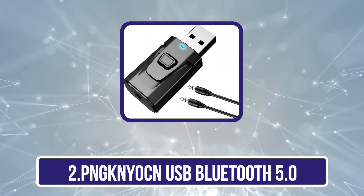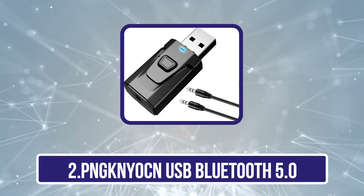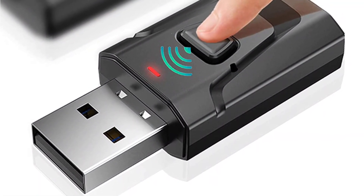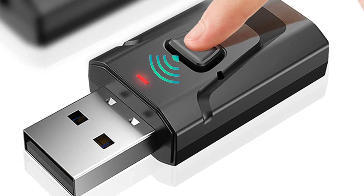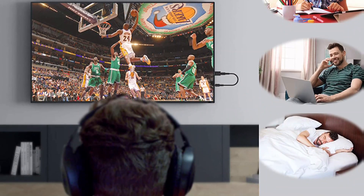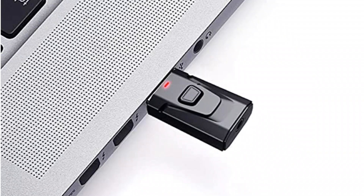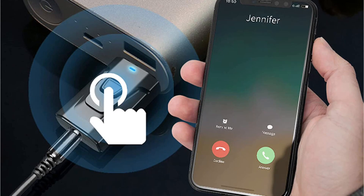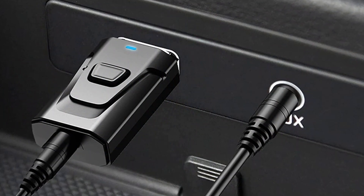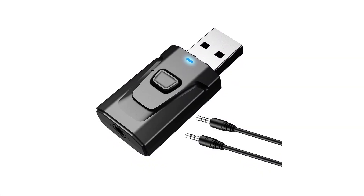Our second product is the PNG Niokin USB Bluetooth 5.0 with 3.5mm 4-in-1 wireless audio transmitter receiver adapter. This is a useful device that allows users to connect their wired devices to a Bluetooth-enabled device such as a TV or home audio system. One of its key features is its 4-in-1 functionality, which allows the device to function as both a transmitter and receiver. It also supports apt-X low latency technology, ensuring minimal audio delay while watching videos or playing games.